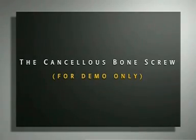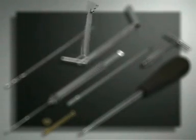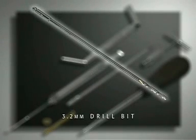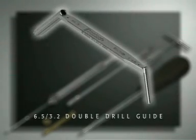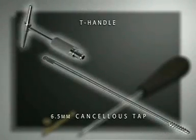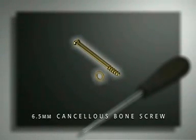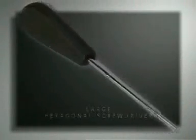The cancellous bone screw. The 6.5 millimeter cancellous bone screw is used to demonstrate interfragmentary compression of a medial tibial head fracture with a lag screw. The following instruments are required: a 1.6 millimeter K-wire with the 2.0 triple drill guide, the 3.2 millimeter drill bit (which has the same diameter as the core of the screw), the 6.5/3.2 double drill guide, the depth gauge, the 6.5 millimeter cancellous bone tap along with the T-handle, and a 6.5 millimeter cancellous bone screw with a 16 millimeter long thread, a washer, and the large hexagonal screwdriver.